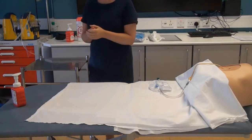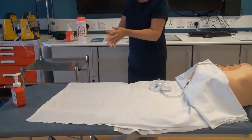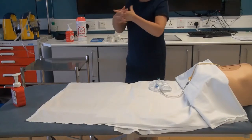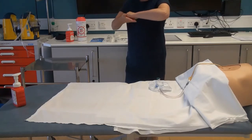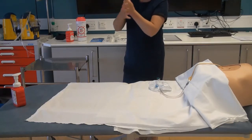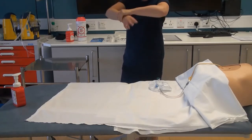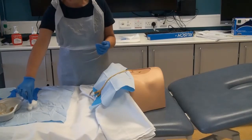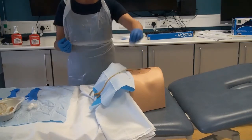Decontaminate hands using the seven step technique. Gather and prepare your equipment for the suprapubic catheterization procedure. You will require a catheterization pack, two pairs of sterile gloves, your catheter the same size as the catheter in situ and recommended by the manufacturer for suprapubic use, 10 mils sterile water for balloon inflation, two sterile syringes, instill gel, 6 mil catheter bag and straps. Don your apron and gloves.